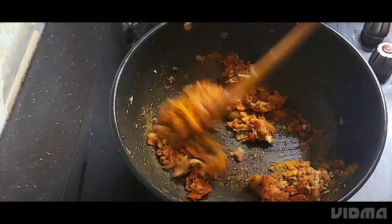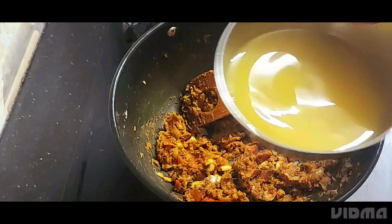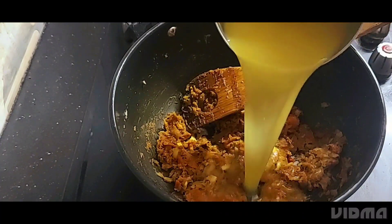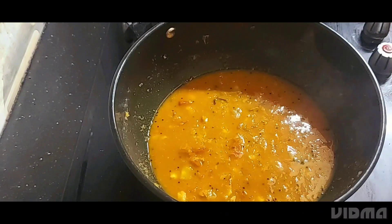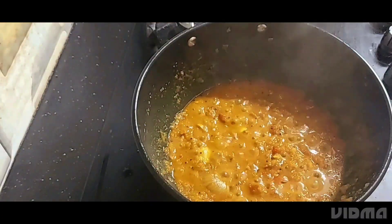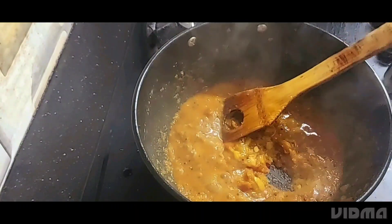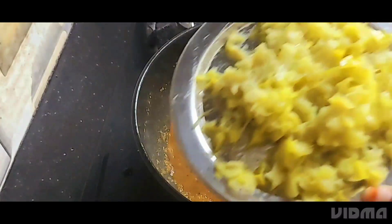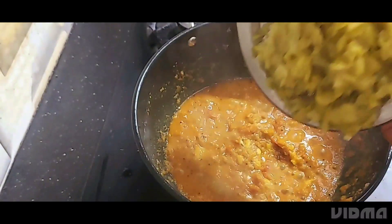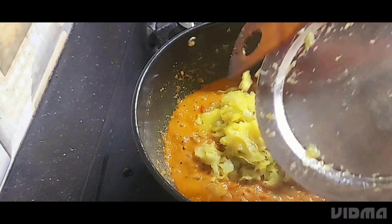Mix it well. Add the flour to the flour. Close it for 5 minutes and mix it well.